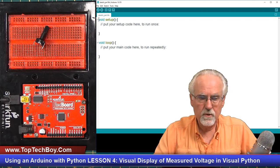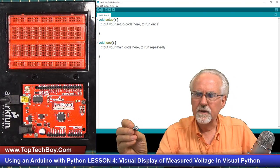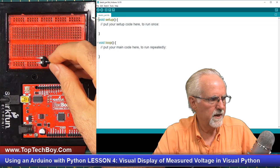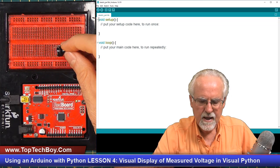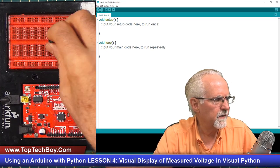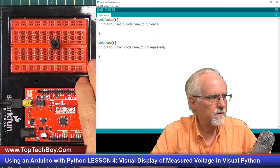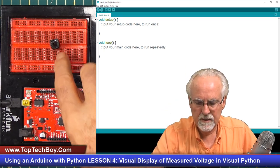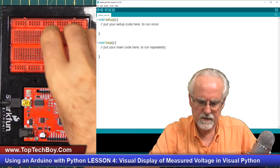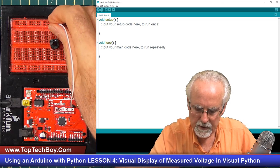We're going to start by doing the hardware build. I'm going to get the little potentiometer — you see there are two legs on one side and one leg on the other side. I'm going to take the two legs and put them above that center channel in the breadboard and then press down very firmly, because the potentiometer and the little switches are the two most annoying components to use — they don't want to go down in those slots very well.